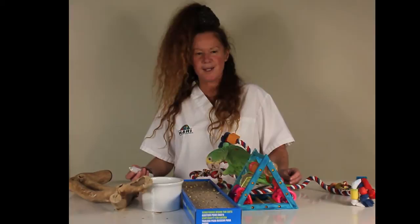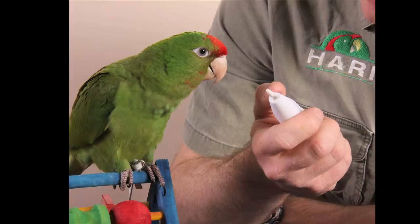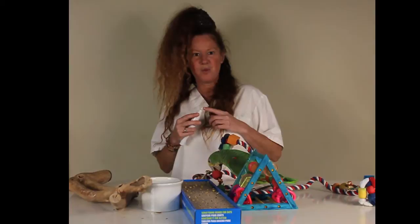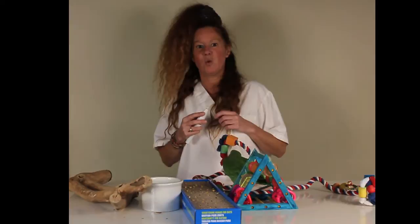Now, if your bird was never desensitized to either a rotary tool or a nail file when it was a young fledgling, and you'd like to encourage it to become more familiar with these techniques, the most important thing — as I mentioned — is that the mentor gets very interested in doing it on their own nails. Never sharing is something I always like to say. Sitting on the floor with your bird, playing around and getting it interested in the action of doing this.